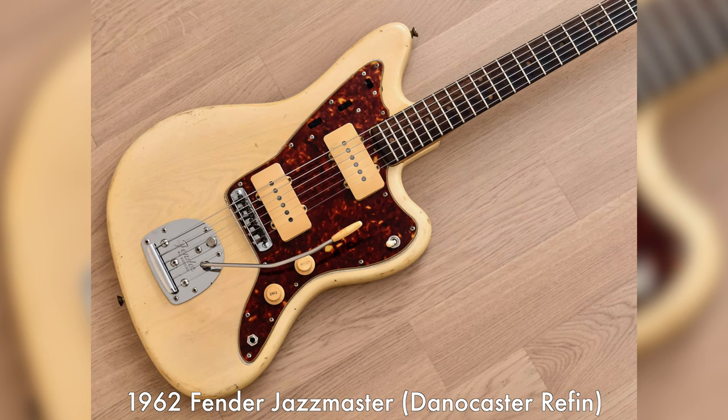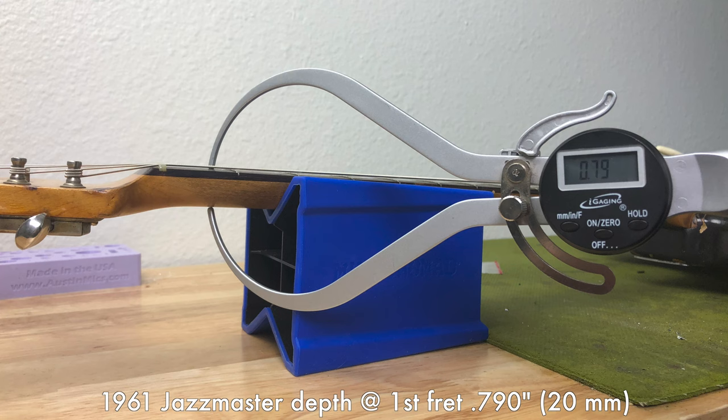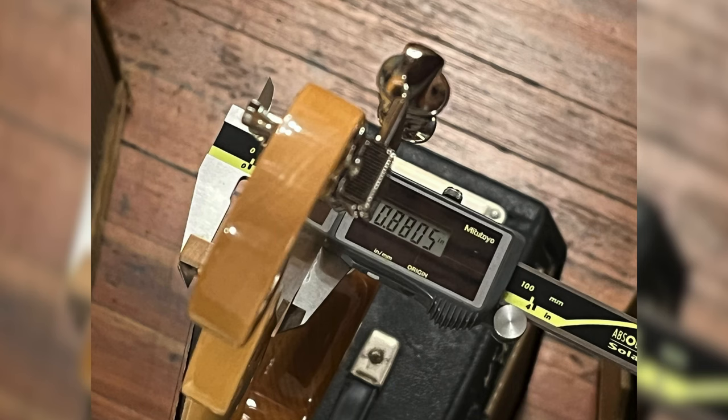With the major caveat that vintage Fender necks were hand-shaped and vary in depth and shoulder, there's plenty of data to suggest that the neck carves in the late 50s and early 60s were more slender overall at the nut, even if they achieved more chunk further up the neck. Since we use digital calipers to measure the neck depth at the 1st and 12th frets on all of our guitars here at the Guitar Bar, we can tell you that Jazzmasters from 1959-62 generally range from 780 thousandths to 820 thousandths at the nut, with the American Vintage line of reissues being at the upper end of that range. By contrast, the necks on these Fender Japan Jazzmasters can be as deep as 880 thousandths at the nut, with more of a U-shape akin to a 50s Telecaster. For players that really prize Fender's neck carves from 1963 to 66 for their increased heft, these Fender Japan neck carves are much more in the spirit of those mid-60s shapes.